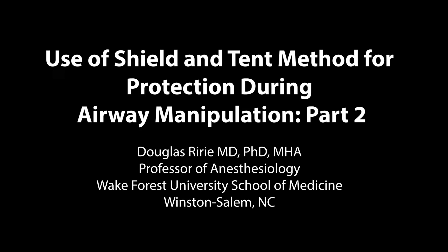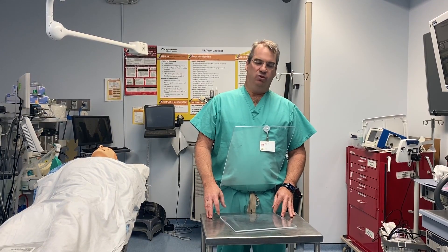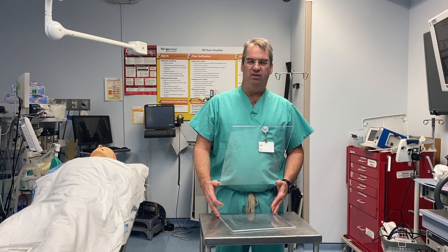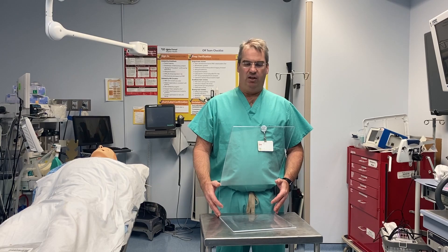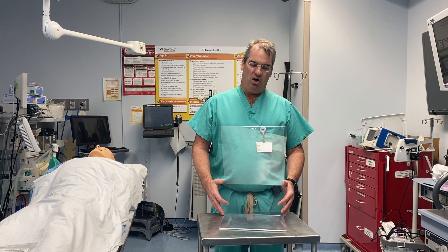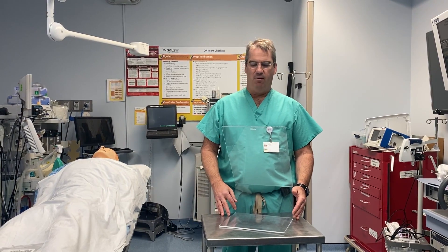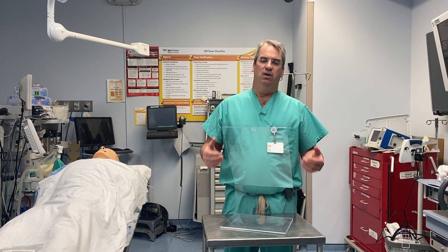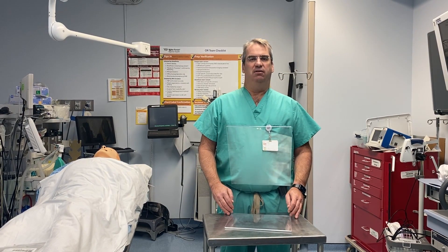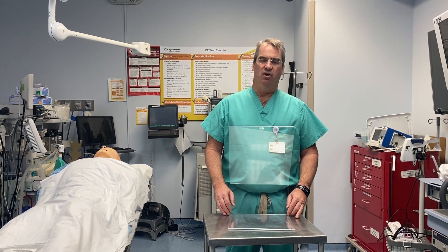My name is Douglas Ryrie from Winston-Salem, North Carolina. I'm here to go over some information about the intubation shield that we introduced previously. There's been a significant response from people asking questions about dimensions and where to get it. The intubation shield uses a tent to try and protect providers during manipulation of the airway during intubation or extubation.